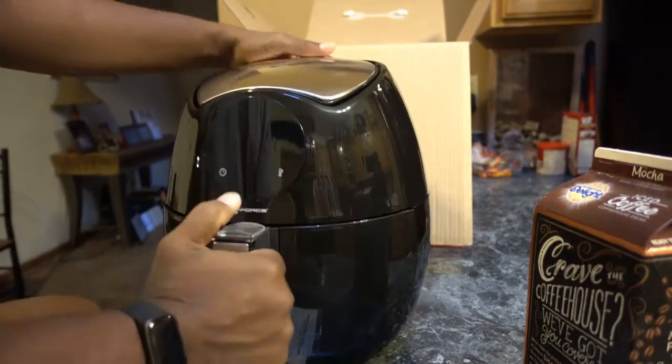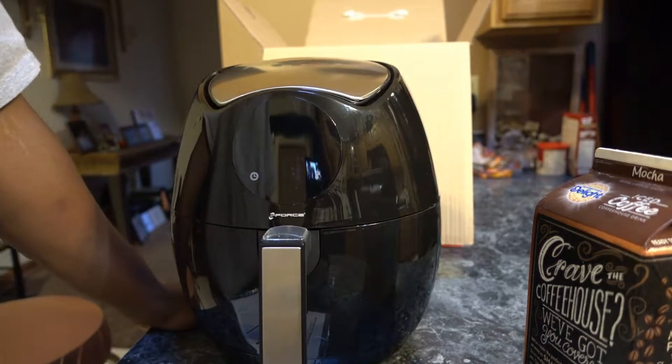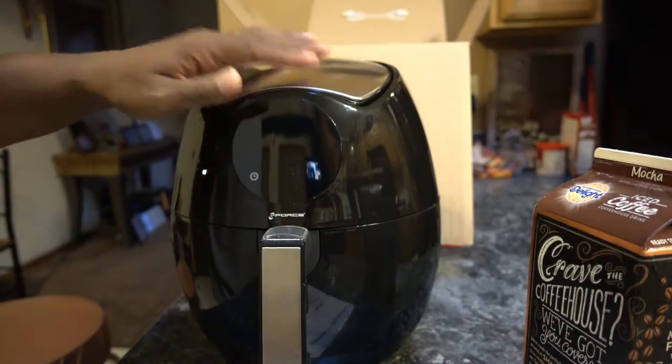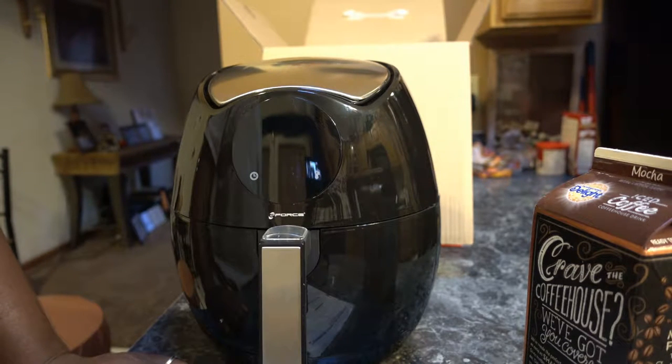It lights up and does all kinds of stuff. It's a pretty big device. What I'm gonna do now is get it all booted up, read the instructions, get some fries, put them in, see how this thing works, and then come back with the rest of the video for the full review.